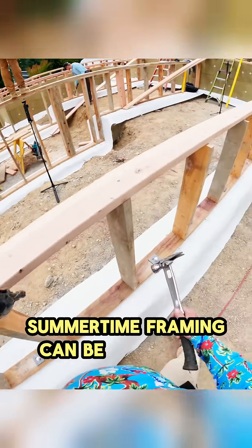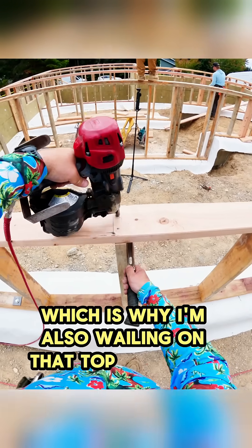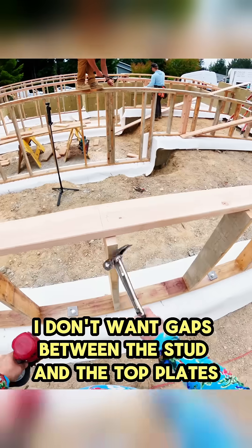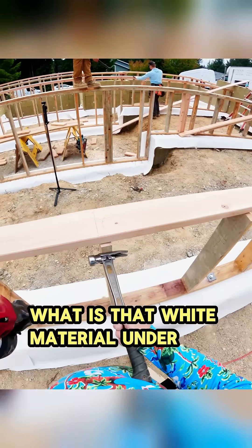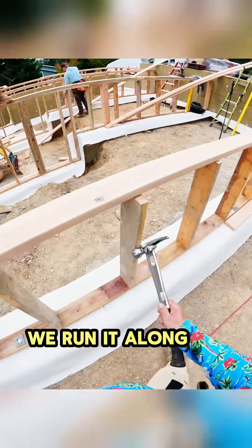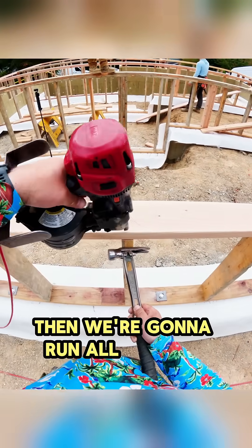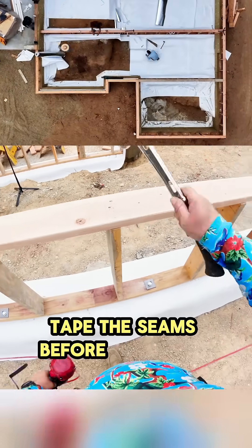Summertime framing can be murder on Doug Fir, which is why I'm also wailing on that top plate as I go — I don't want gaps between the stud and the top plates. That white material under the PWT treated LVL mud sill is our vapor retarder. We run it along the strip footings, and once we're completely done with pony walls, we're going to run all of that vapor retarder and tape the seams before we frame the floor.